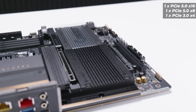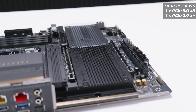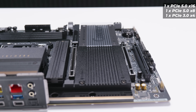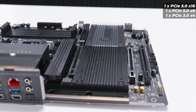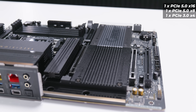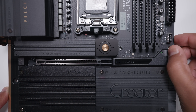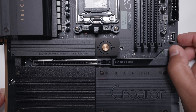As for the PCIe slots, ASRock claims they're all PCIe x16 slots, which is just not true. There's a single PCIe 5.0 x16 slot at the top. The second slot is actually a PCIe Gen 5 x8 slot with an x16 size connector. The bottom slot is a PCIe Gen 3 x4 slot. Like many other boards, there is a quick-release mechanism for the top PCIe slot — ASRock's is spring-loaded and makes removing your GPU much easier.